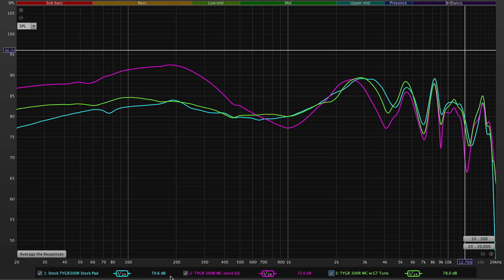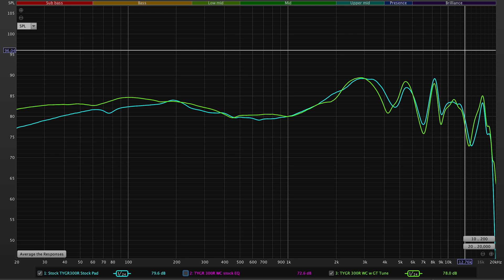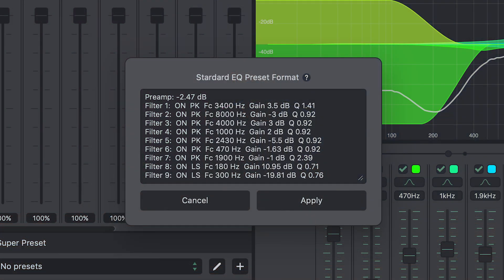I made a custom EQ preset — shown as the green line — which takes the Wicked Cushions freeze pad and applies custom EQ to give you a new sound profile close to the stock measurement with the stock pad. So you can have the freeze pad for its style, gel comfort, or reduced ear pressure, and still benefit from the sound quality you're paying for on a Beyerdynamic. I'm providing a preset you can paste into Equalizer APO — it's just a text file — and I'll have the file in the description below so you can import it directly.